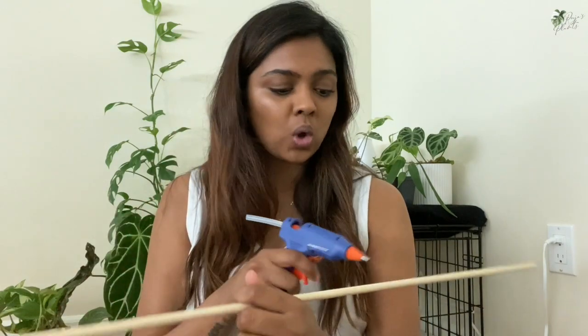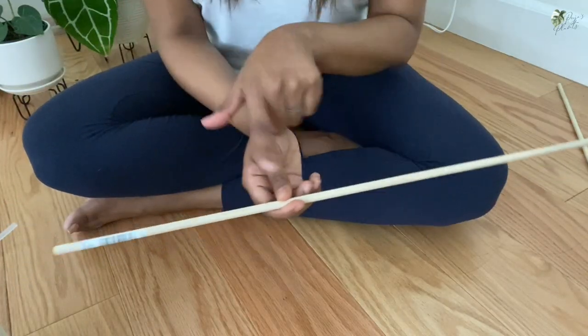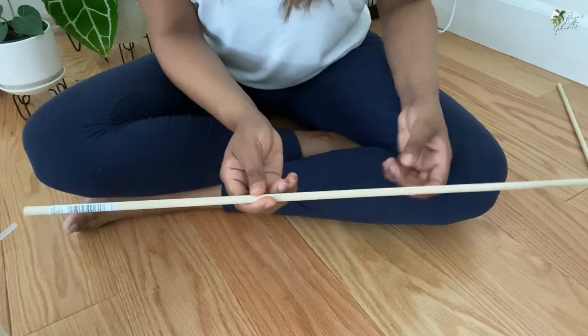As far as the technique goes, there's not much to it — I'm just going to apply some glue on the pole and then wrap the macrame cord around it. This is very similar to a DIY planter technique I did a video on a few weeks ago, and that worked out great, so I'm hoping this works out well too. I'm going to start wrapping right about here, since this part is going to go inside the pot.